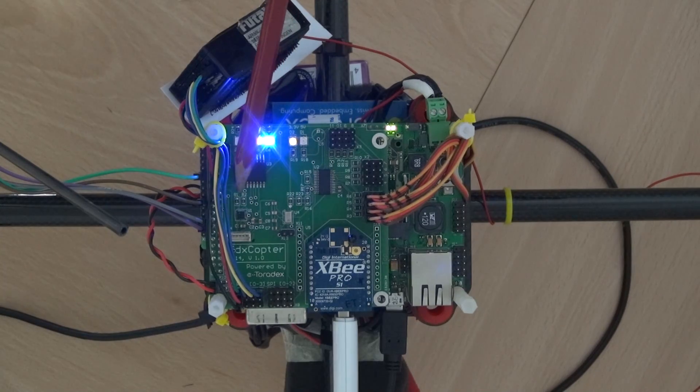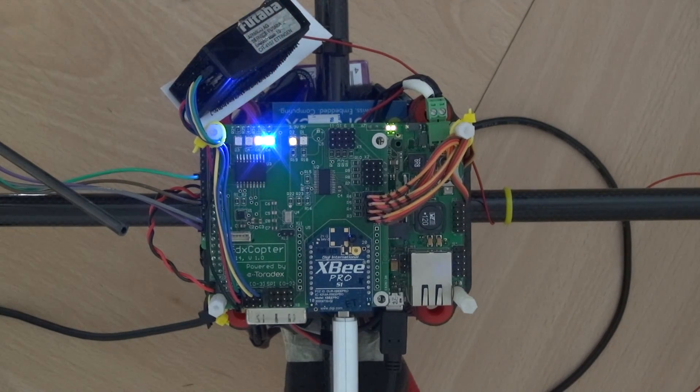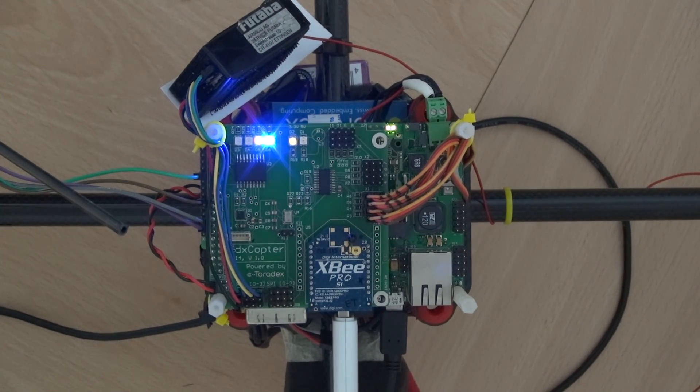This little black thing here is the MPU — the most important sensor of this project. It houses three gyroscopes, three accelerometers, and three compass sensors. It also has a DMP, a digital motion processing unit, which already does some of the computation to get a nice angle estimation.